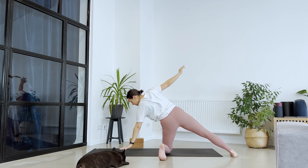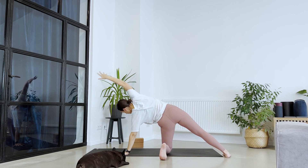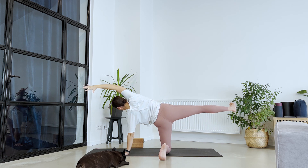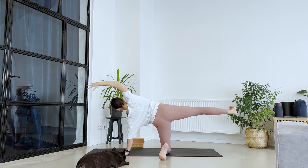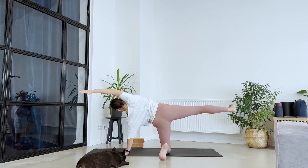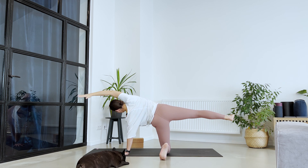Good. Time for that side plank — you choose your option, either with the foot down or send it up. Hips going forward until you can feel the glutes. Right toes are pointing towards the face. Hold it for five, four, three, two, one.